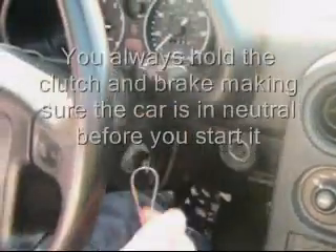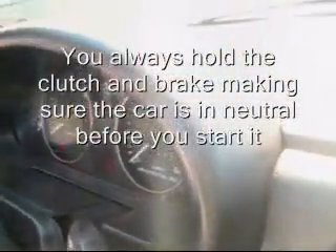Remember when starting the car, you always hold the clutch and brake, making sure the car is in neutral before you start it.